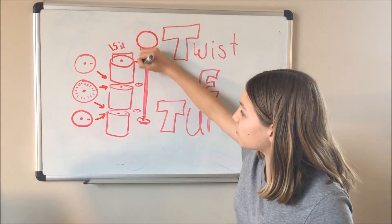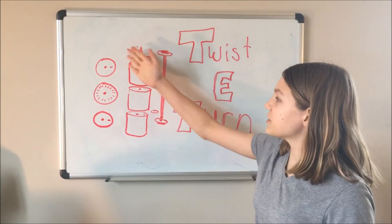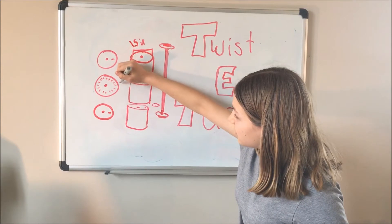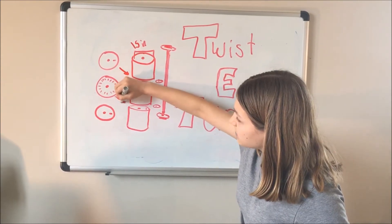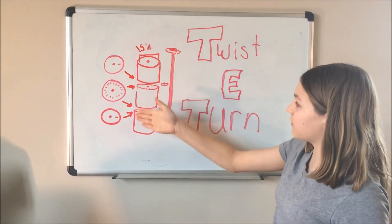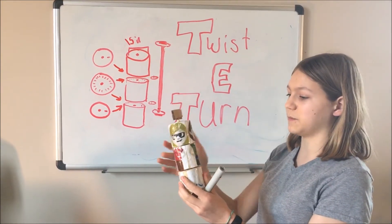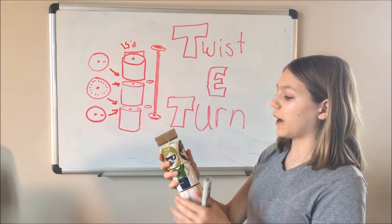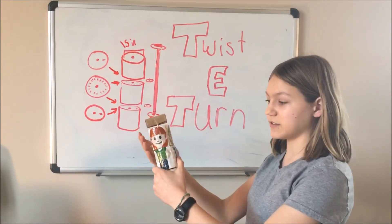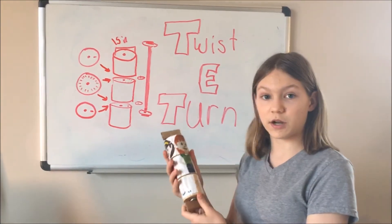We're also going to aim for 1.5 inches for the height. These are what it would look like on each of the sides — for example, this is how it would look on the bottom, on both sides, and on the top. This would enable us to click each part into place. On mine right here, it kind of just spins — it doesn't click. But I was thinking it would be cooler if the pieces could snap into place, so you wouldn't have to spin it all the way around, making it easier and more fun to play with.